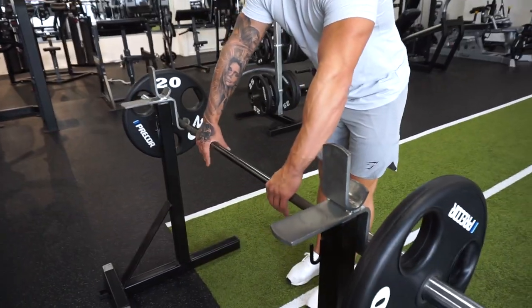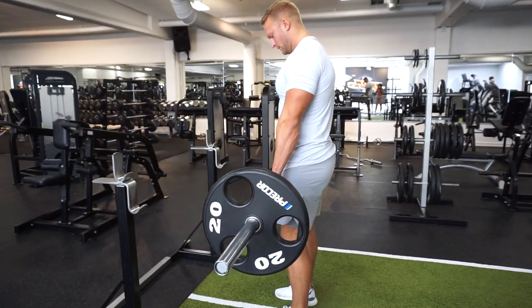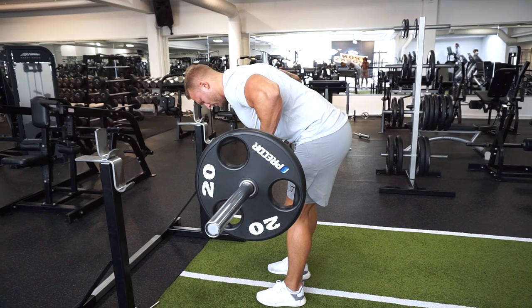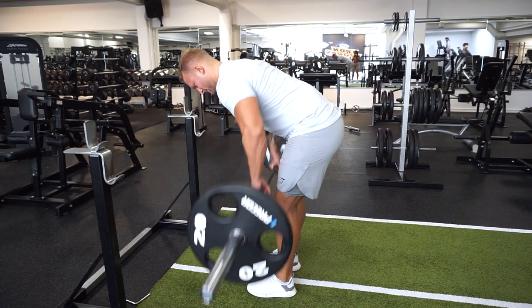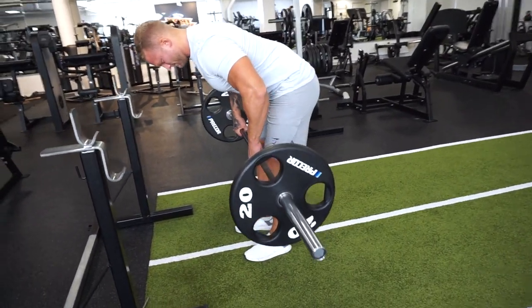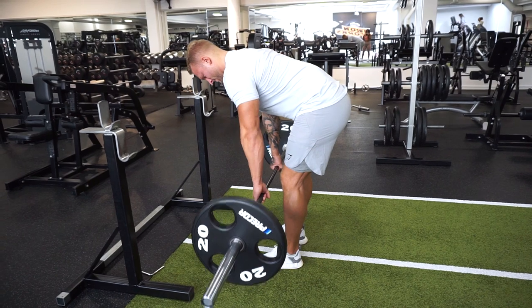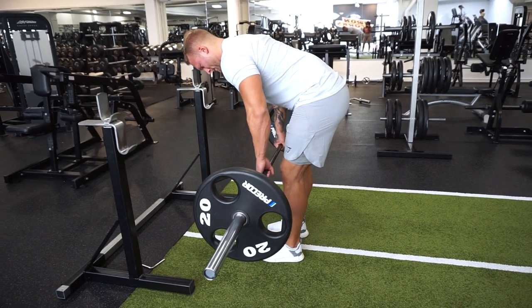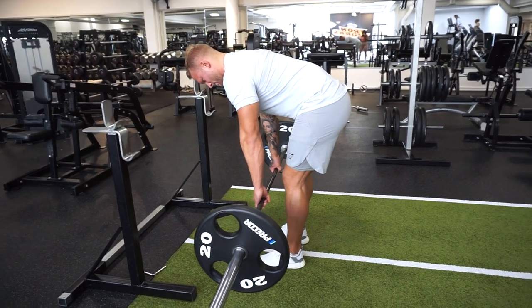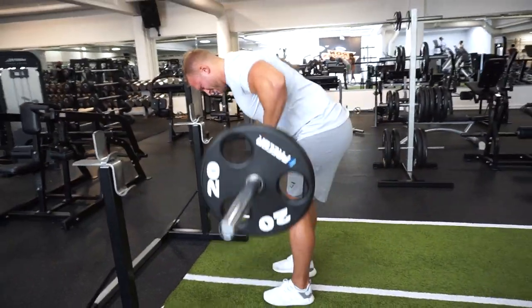He's going to hold the barbell in a neutral grip, standing in position, rowing up explosively, and then holding it 1-2-3 on the way down. Up, 1-2-3 down. This is time under tension — the time your muscles are under tension when training. So rowing the weights up explosively and then holding the negative on the way down. In this exercise we're going to lower for 3 seconds: 1-2-3, and then up again.